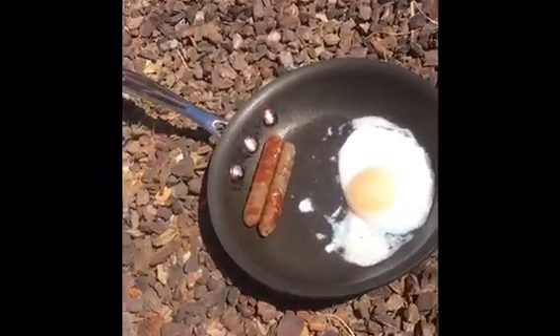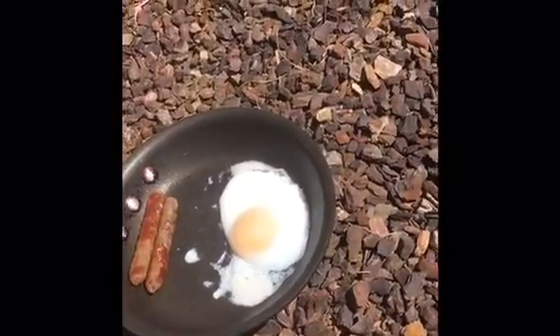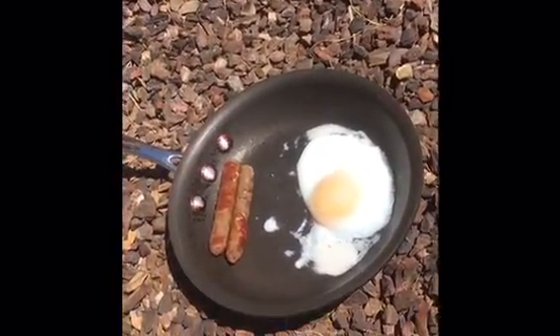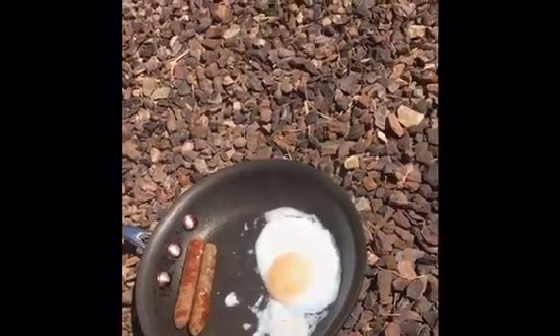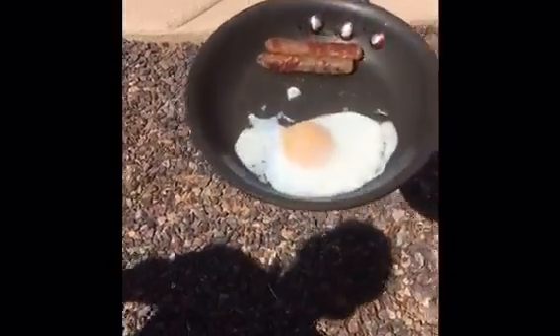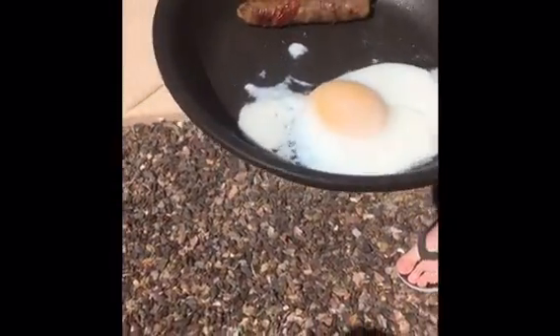We flipped it like ten minutes ago. Obviously we haven't moved the sausages at all, so we'll have to see what happens with those, but hopefully it'll turn out and look like an actual egg. We're gonna bring it inside now.